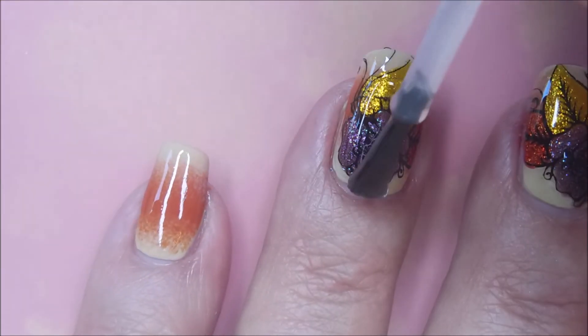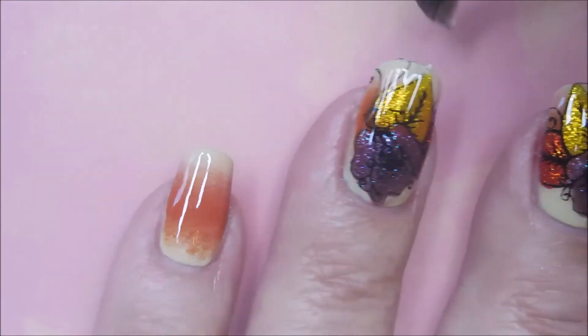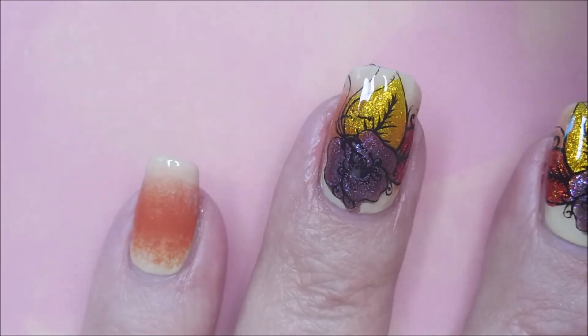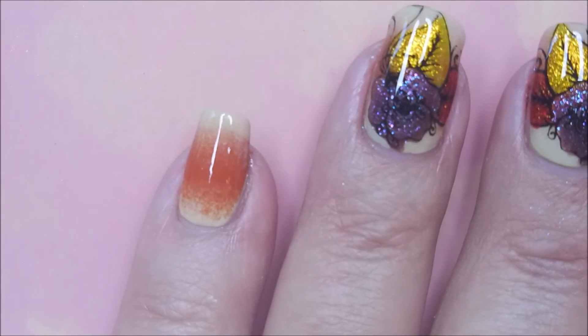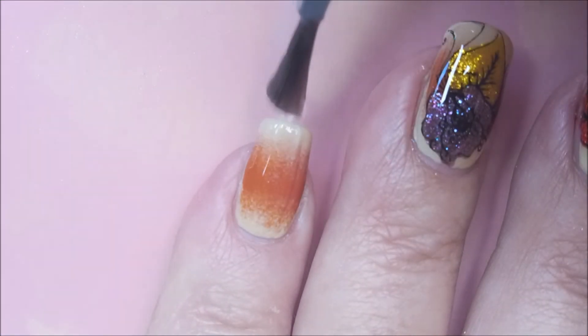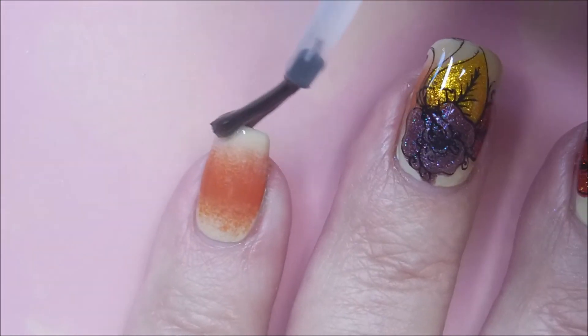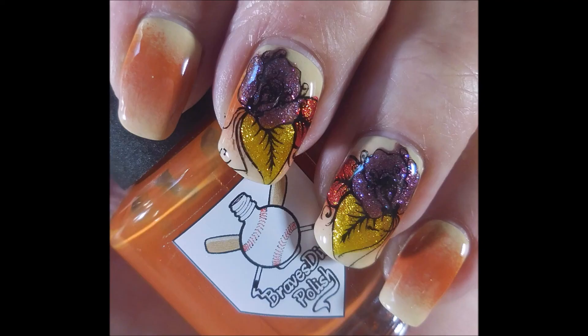Now I'm going to finish it off with Posh Top Coat. I really, really enjoyed this one — I had so much fun playing and doing this manicure, and I really enjoyed looking at it too. I'm ready for some fall colors. I'm going to go over the other nails that didn't get decals with the same top coat, just to add a little extra to it. Here's my swatch photo. I hope you enjoyed this one — leave me a comment down below. Thank you for watching. Until next time, be good to yourself.